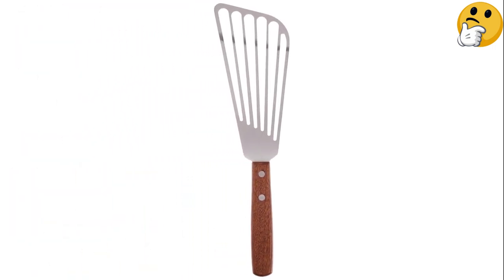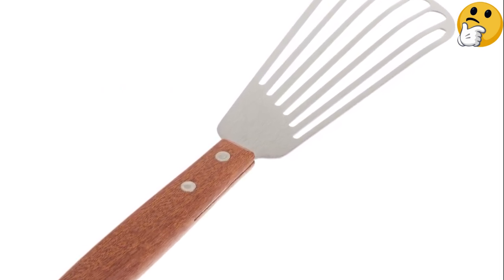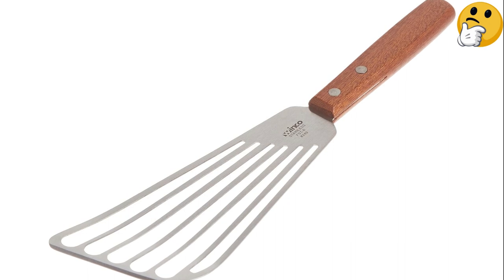Our major issue with this tool is the handle. The wooden piece is rough and looks cheaply made, with chips and sharp edges where the blade attaches. We worry that the blade could loosen or fall out entirely as the handle begins to wear, but if it does, the price means you can just buy another one and not feel too bad.